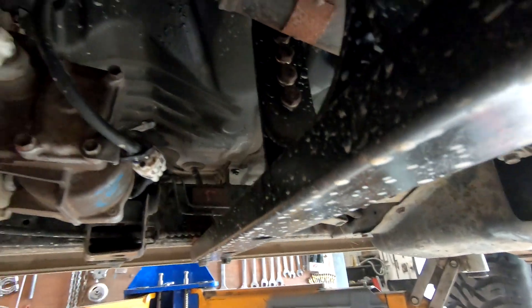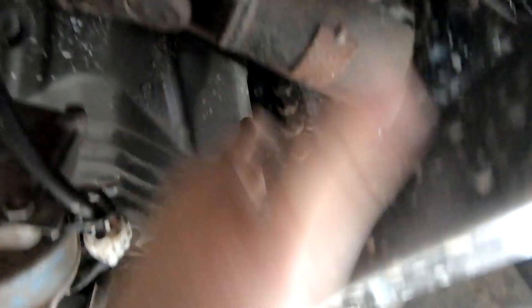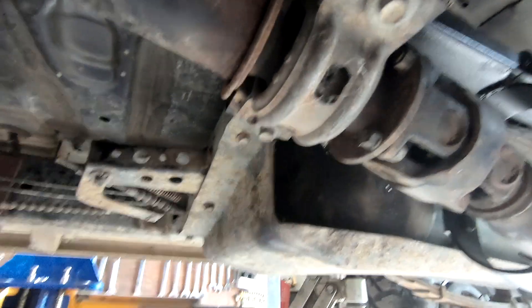I've just popped a set of drive shaft hoops onto this 2003 Hilux, so I thought we'd go over them and I'll show you how I've solved this problem. There are lots of ways of solving it, however I see a lot of very crap drive shaft hoops. The idea is if the drive shaft breaks, it will fall down and be captured by the hoop. Of course if it breaks at the rear it's generally just going to fall on the road and bounce along.